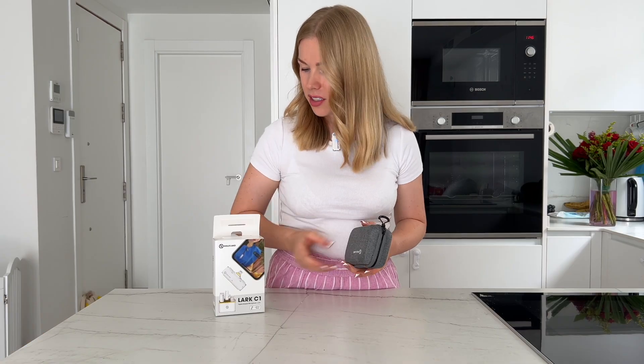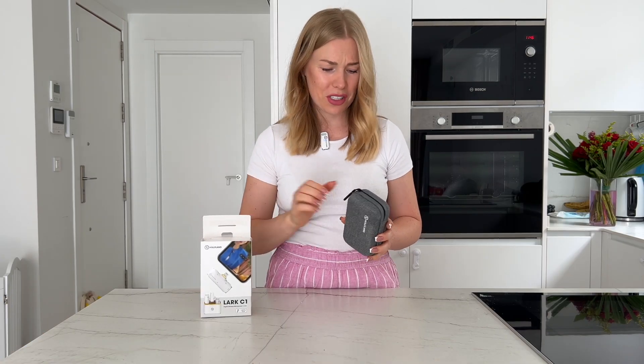In this video I'll review the Hollyland Lark C1 digital wireless microphones — here are the two microphones. I used them for a few months and noticed some things I didn't know before I bought them. I think it's very important to share, because maybe you want to buy the same ones and these things could bother you. The main reason I picked these microphones is because they are white — that's all.